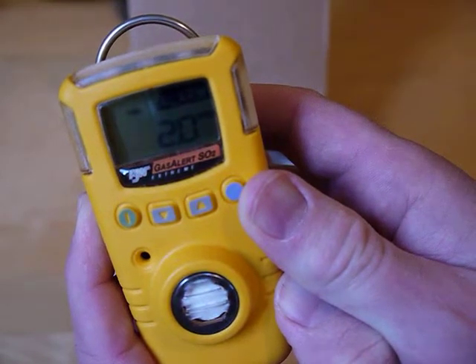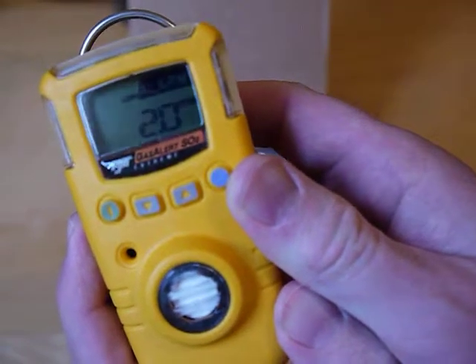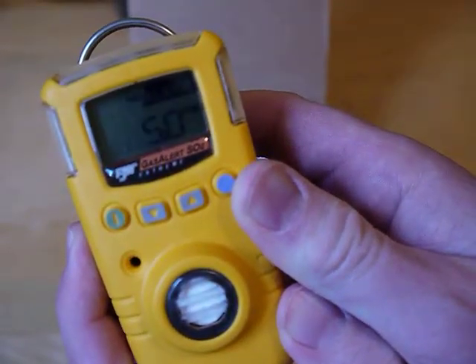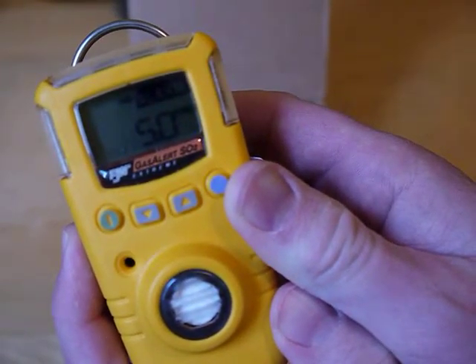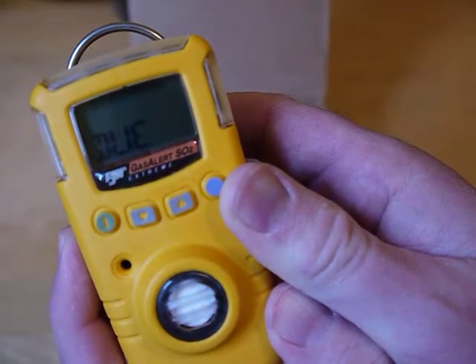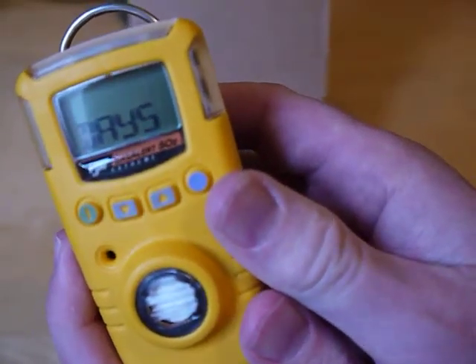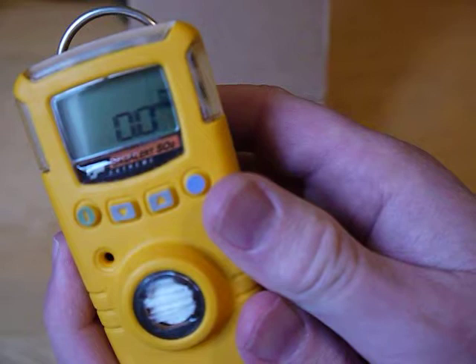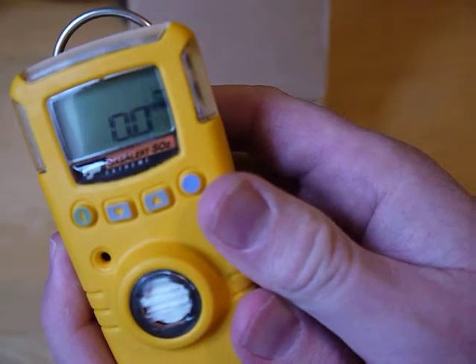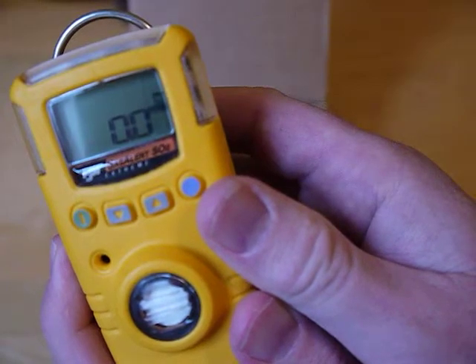It's showing the TWA alarm, the Stell alarm, the low alarm, the high alarm, and calibration due in 155 days. Some customers calibrate every month; Honeywell states it can go up to 180 days. Either way, you would bump test every day before use.